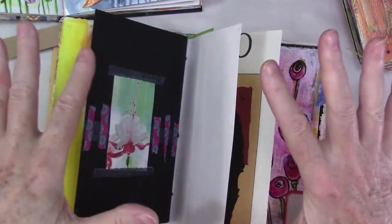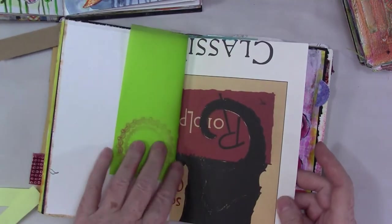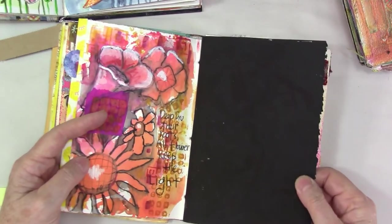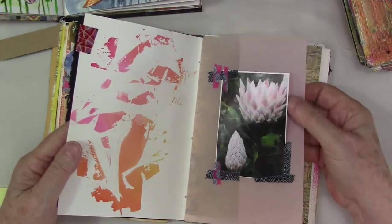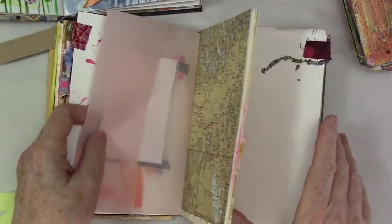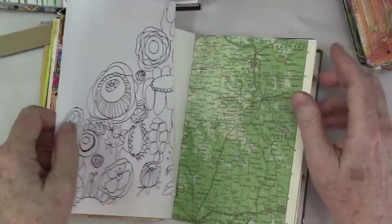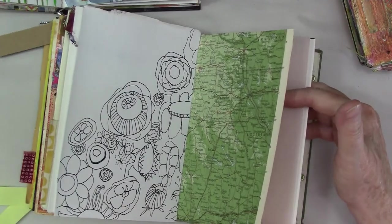Just disrupting that page so you're not looking at the blank page. I have in here black paper, an old calendar, all different sorts of papers, vellum. I like to work in this kind of journal. That's an envelope, or maybe just a piece of paper. Just a composition — that's kind of a cool composition.